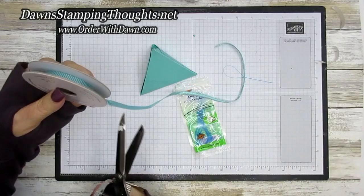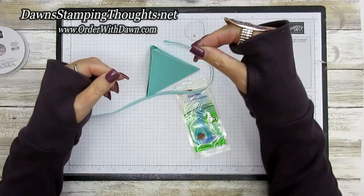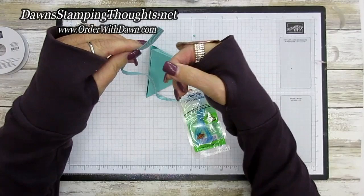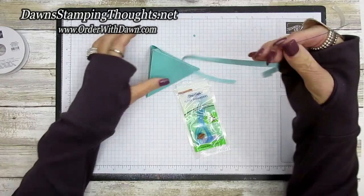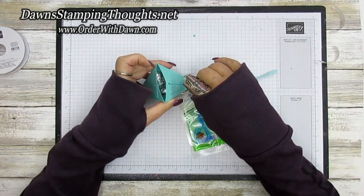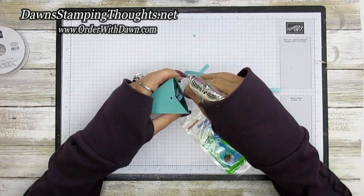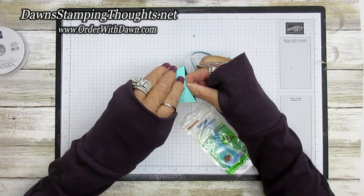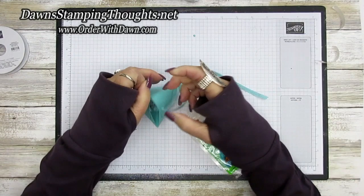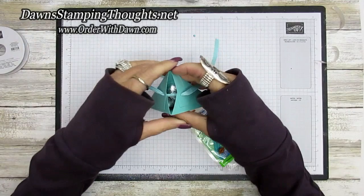The idea is that you want to feed your ribbon through the loop of the threader, and then you're going to take the straight end right through the hole to pull the ribbon through. So you poke this end into the punch out and then pull the ribbon through. I'm going to feed the other one through while I have it out. I'll kind of pinch the box a little open so I can feed my fingers through there and feed the ribbon through to the other side of that other punch-out hole.